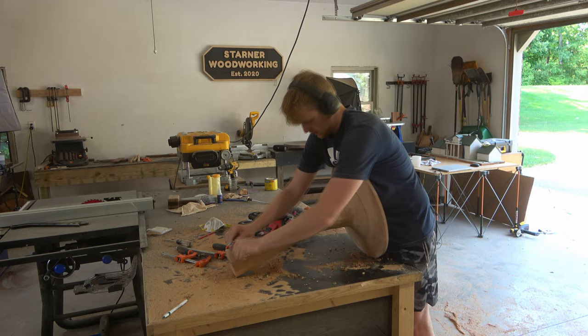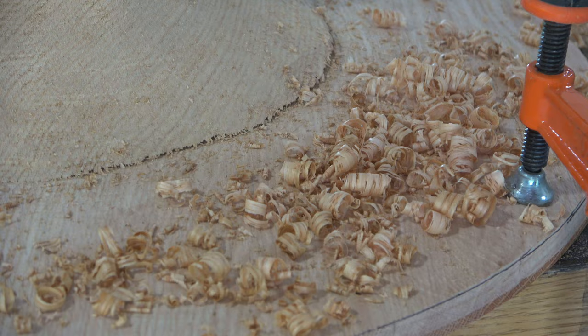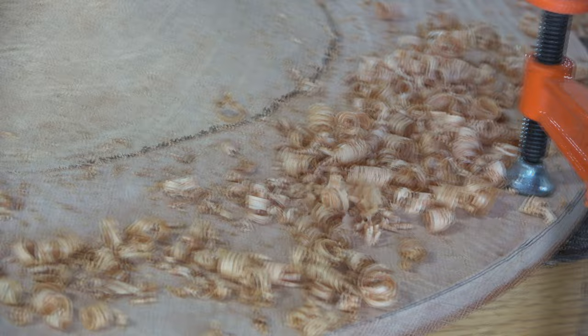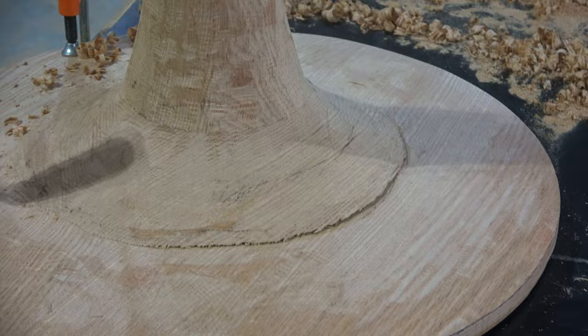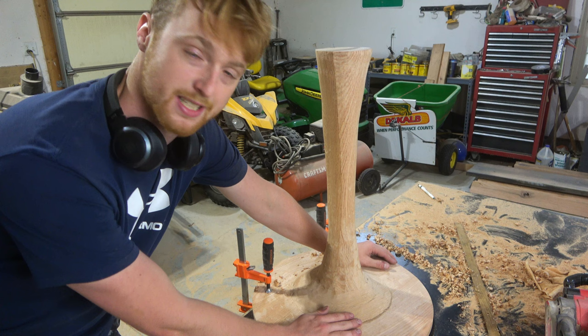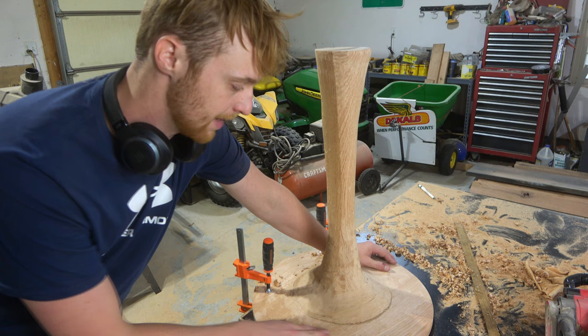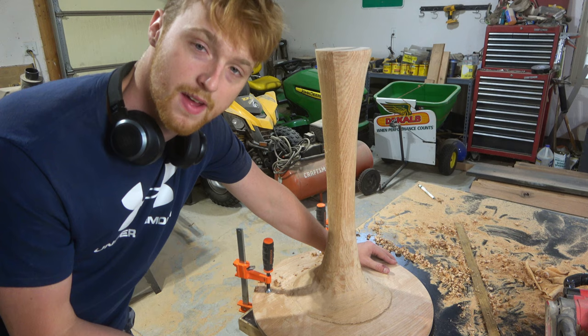Then I switched to the spokeshave, which is actually a pretty fun tool — it's basically like a hand plane for curved surfaces. You can see there's a gap running along the base that happened while the glue was drying in the clamps — the clamps pulled one side a little tighter than the other, causing it to lift up. My original plan was to take some black CA glue and try to fill up as much of the crack as possible since I'm going to dye this base black anyway, but I think I'm going to try cutting a really thin piece of oak to shim into this crack.